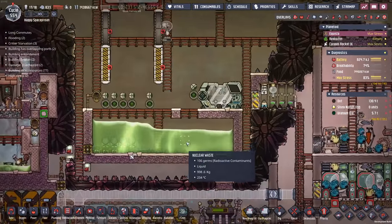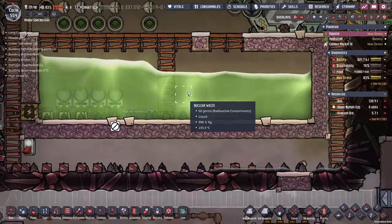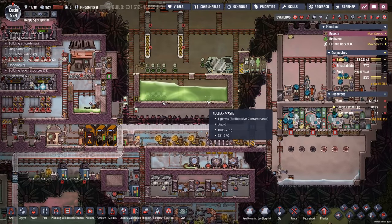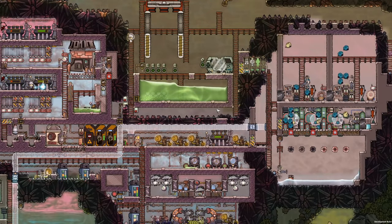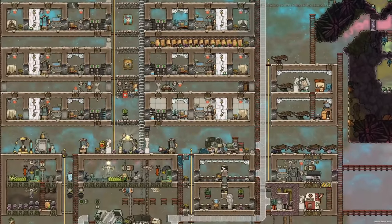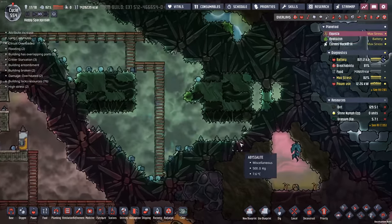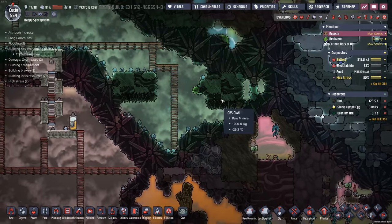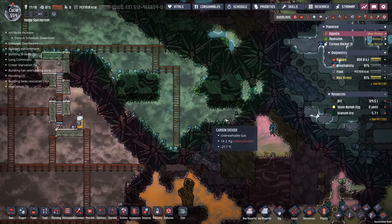So what should we do? We have all of this nuclear waste down here — a fair amount of it — and it just keeps building up, so I should make use of it. What is an obvious thing to do with a bunch of nuclear waste? Well, I think the obvious thing to do is to cool a volcano. Clearly. That's what I'm going to do today. What could possibly go wrong?